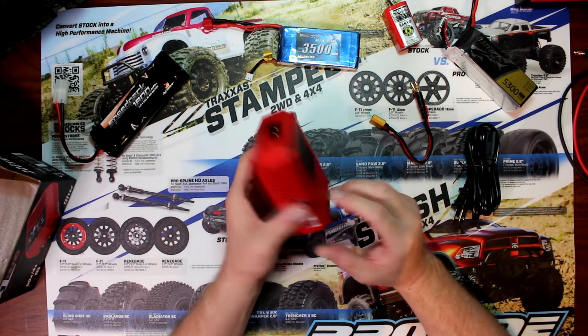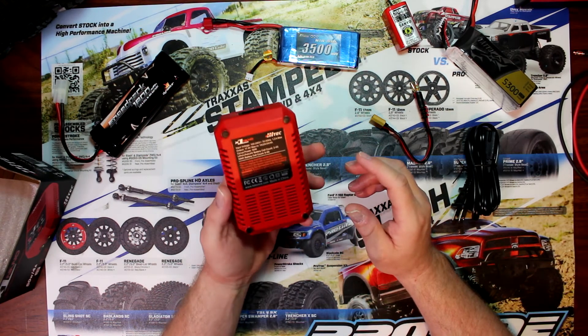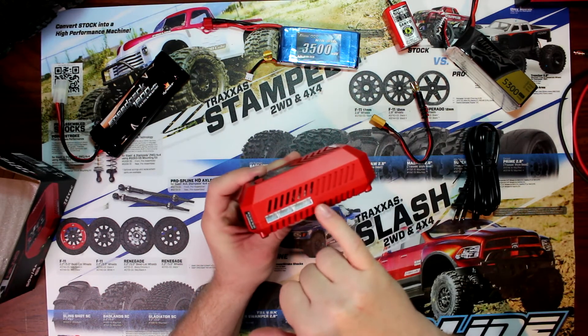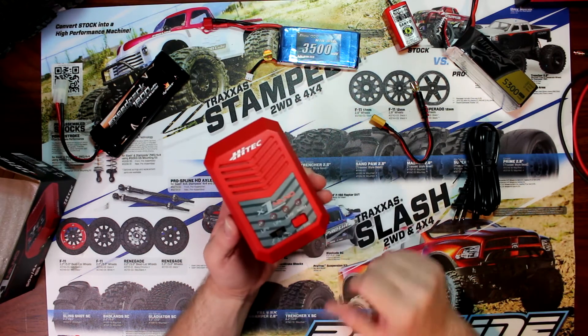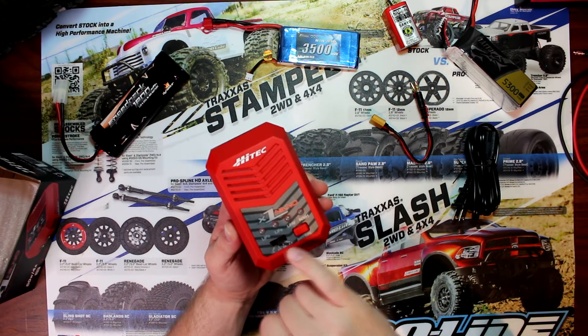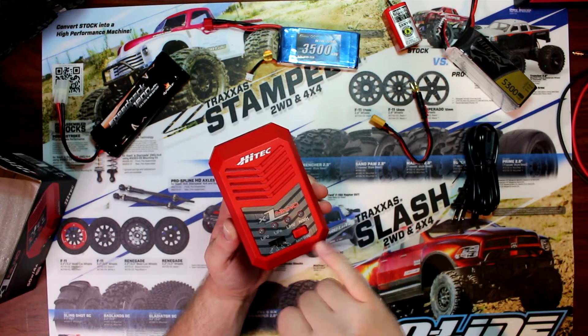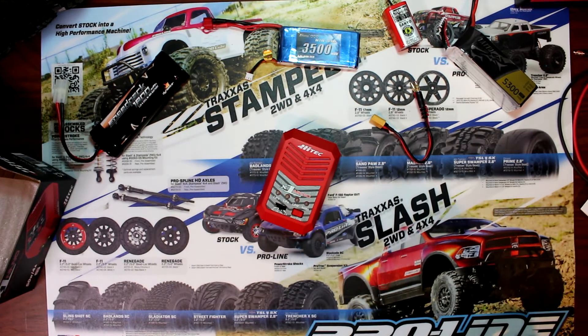Just physically looking at it, great charger — it looks good and the construction looks solid. You have your 110 input, your balancing ports on the side, your main charge lead, and your front display screen. You have four LEDs: the first is LiPo, then LiFe, LiHV, NiMH, then your amperage selector and battery type selector.